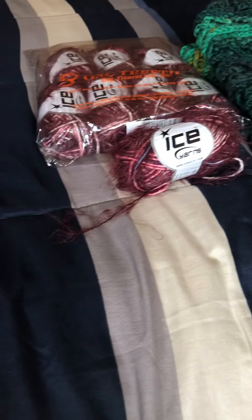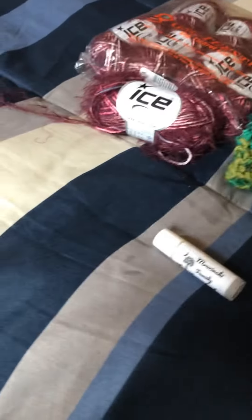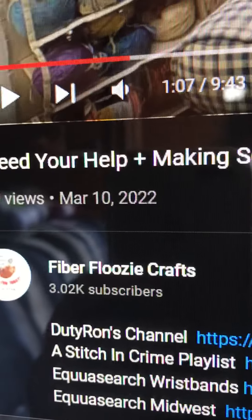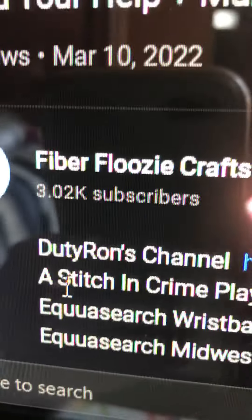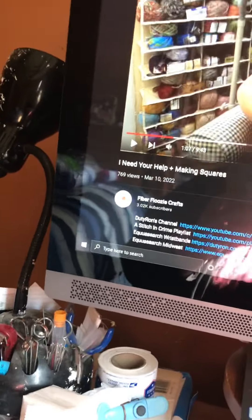Moving on, the last thing I wanted to talk about is Fiber Floozy Crafts. She is needing help making squares for someone called Duty Ron — a retired New York City police department officer.